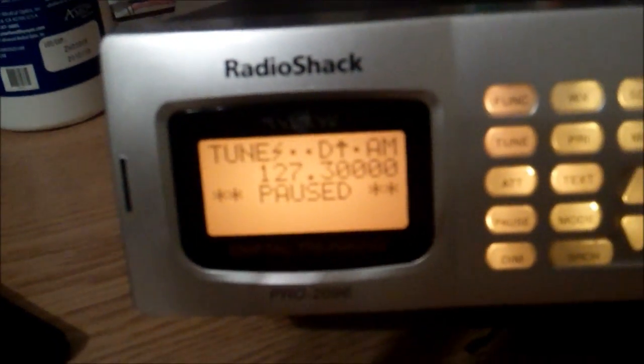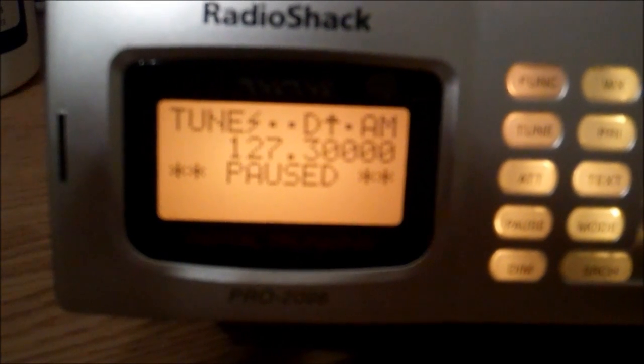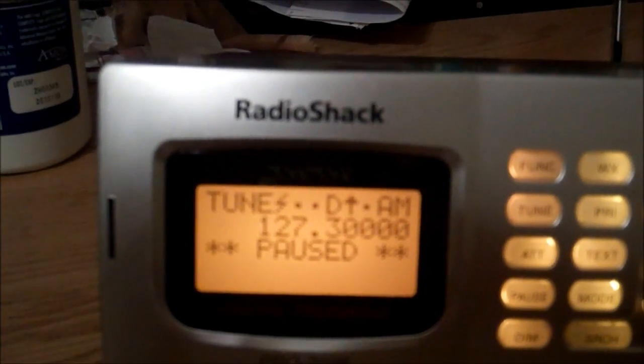Now if we go to the RadioShack Pro 2096, which is a digital scanner just like the Uniden scanner, and it's also a desktop scanner — we have it tuned into the same station — we still only hear the responses and can't really hear the operator talking.